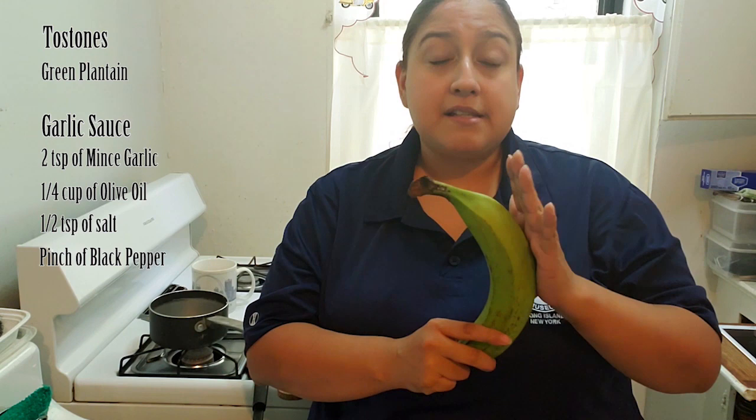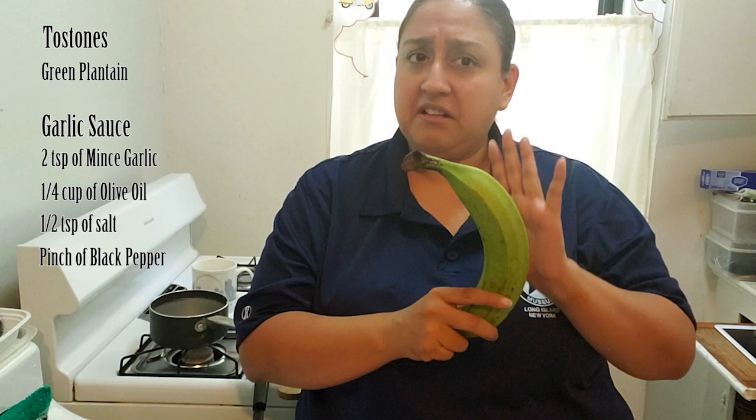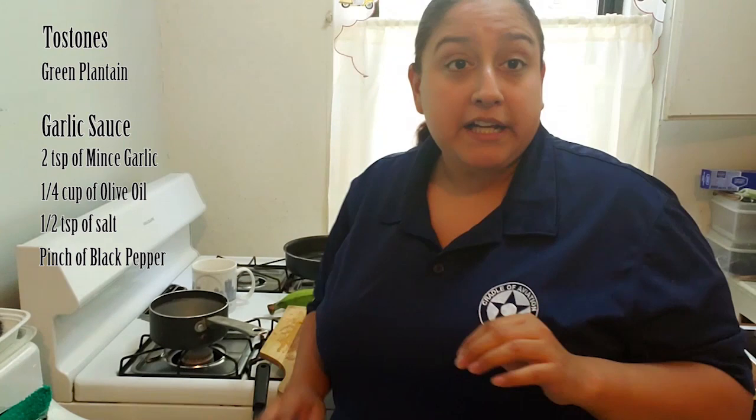So the first thing you want to have is the following ingredients. You want to have a green plantain — make sure it is completely green. If you notice the plantain is becoming ripe, starting to turn its skin color yellow, you do not want to use it because it will change the taste. We don't want a sweet plantain, so make sure you have a green plantain.